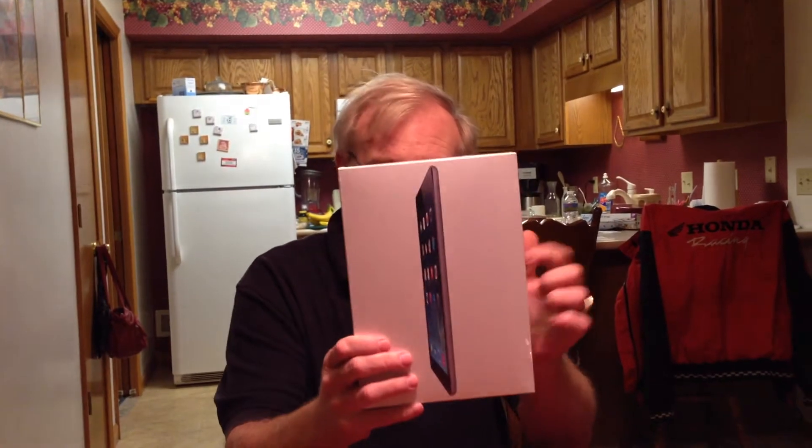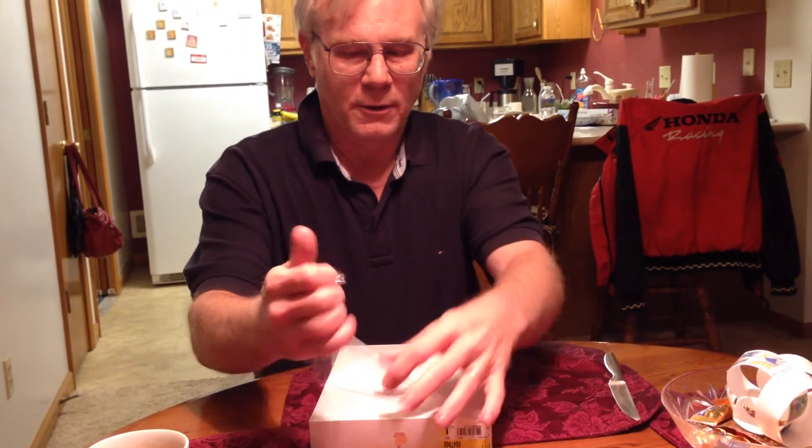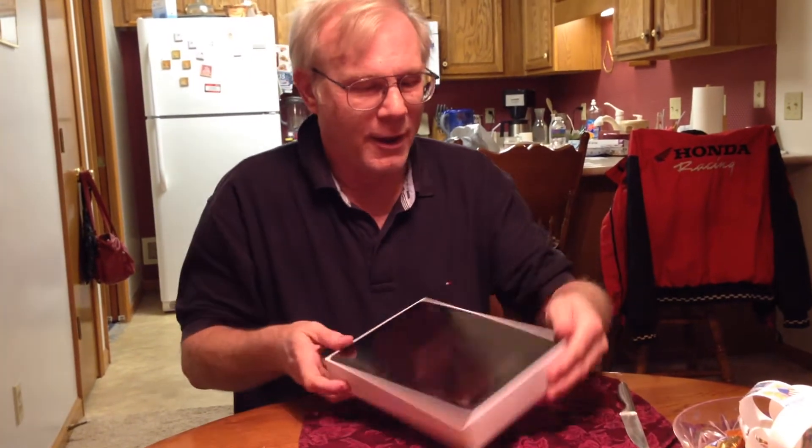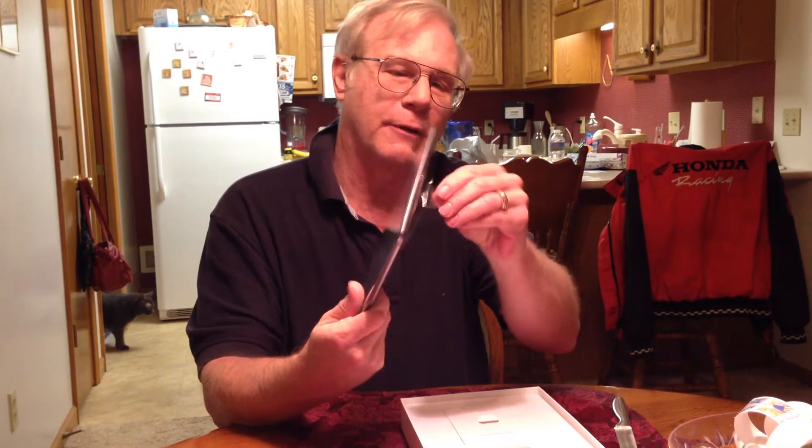It's recording, okay, here it is — iPad Air. I guess we'll start at the bottom. There we go, open it up. And now we're gonna lift this up. It is much lighter, my goodness, so much lighter. It's got a little protective plastic on it, and there it is.